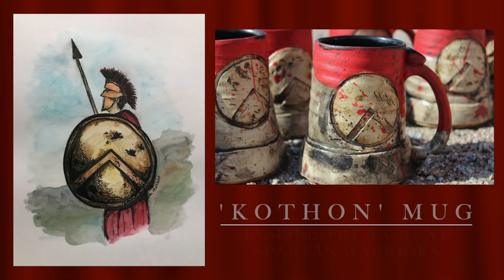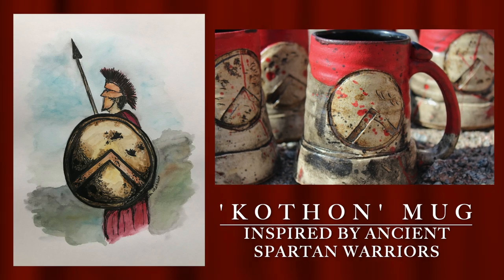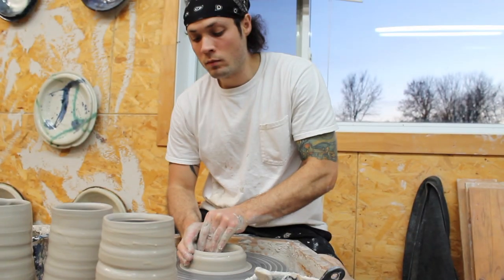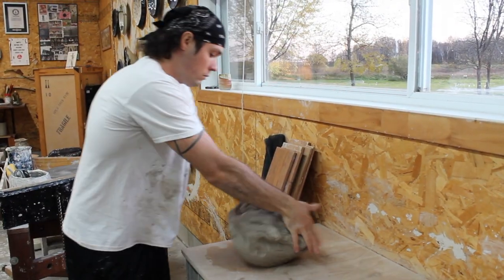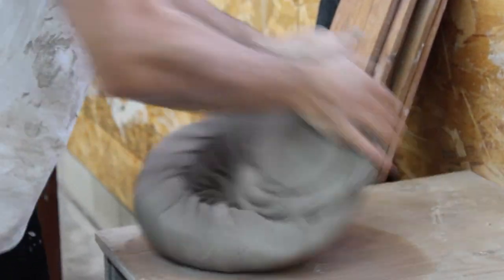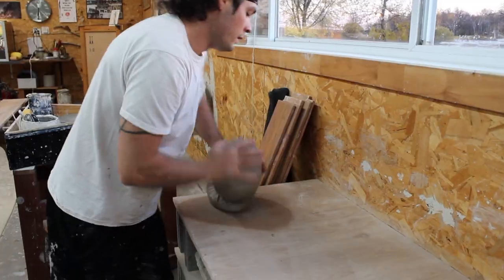This is called a Kothan mug, and it's inspired by ancient Spartan warriors. Every mug is handmade by me from stoneware clay. This video will show you the steps, from start to finish, of how I handcraft each mug.